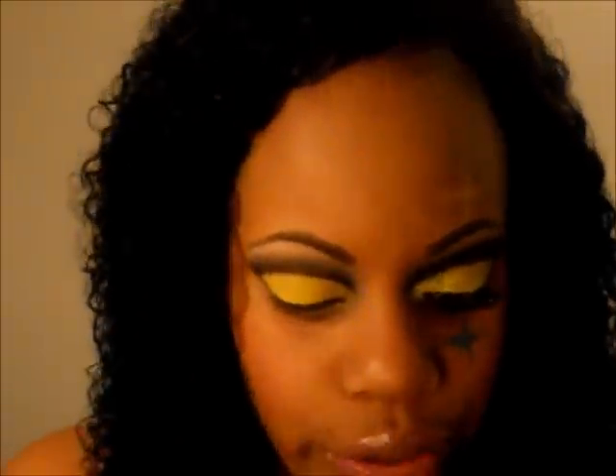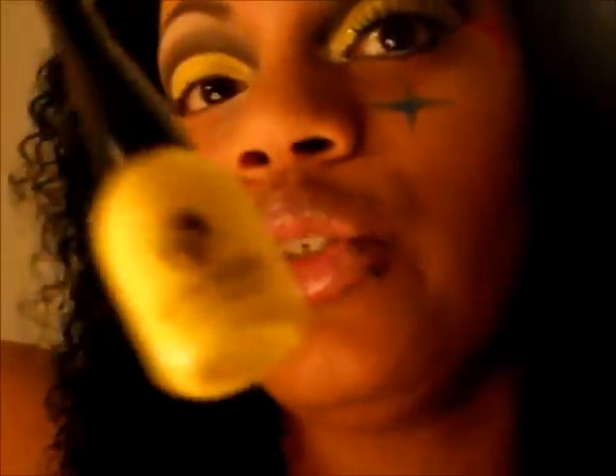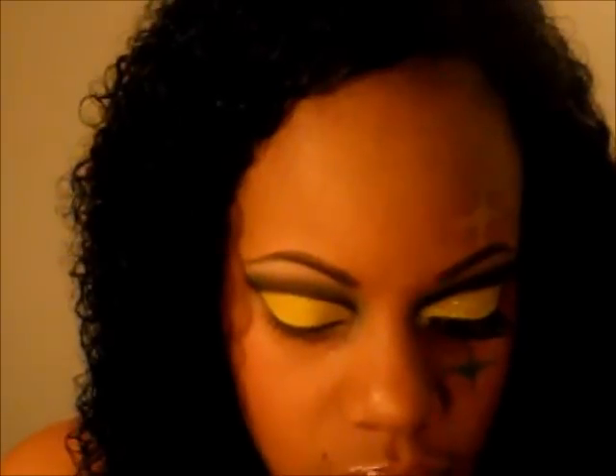The next thing I want to do is get my yellow eyeliner — the same one I used for the Green Bay Packers — and put that on top of the yellow eyeshadow. Then take my yellow leafy glitter and a craft store brush I got from Michael's and start packing the glitter on to the lid, right on top of the yellow eyeliner you just put down.